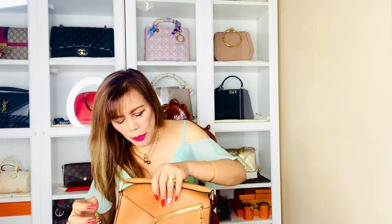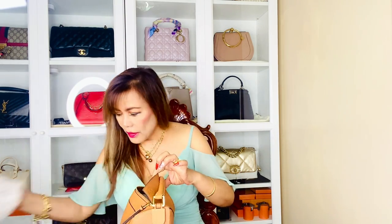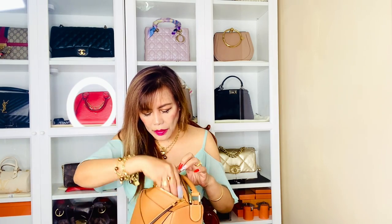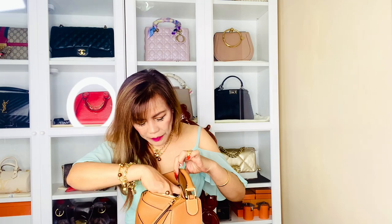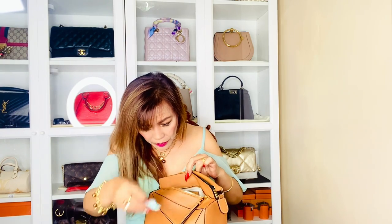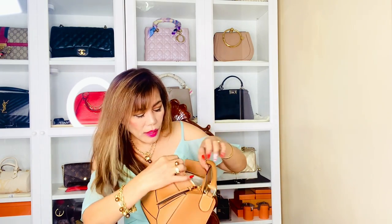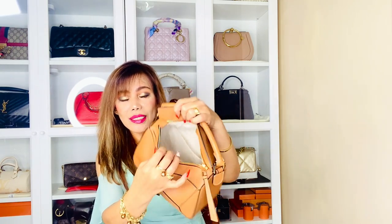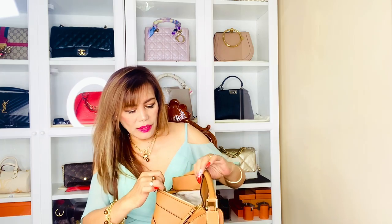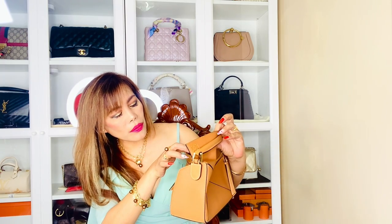It's also clean on the inside pocket. Let's see the interior. There's only one slit pocket and a large main compartment. And there's a tag right here which says Louis Vuitton, made in Spain.